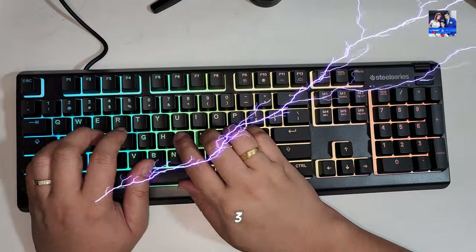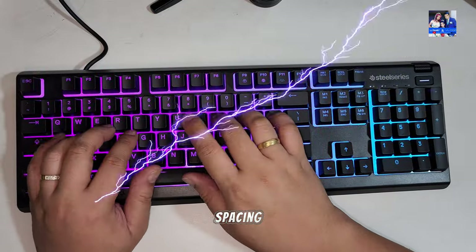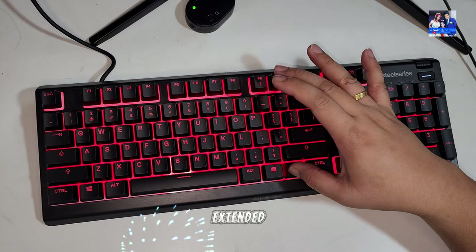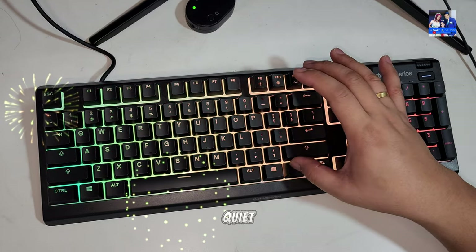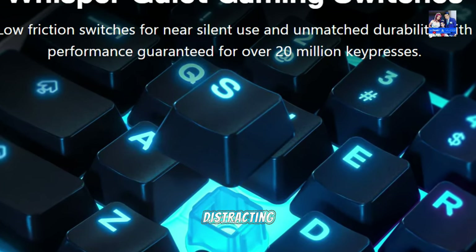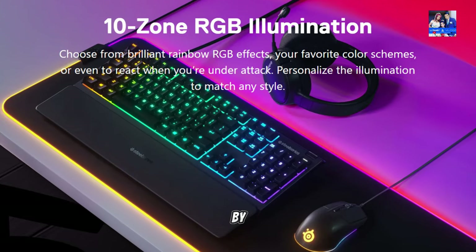Typing on the Apex 3 is a pleasure, with its responsive keys and optimal spacing, reducing the risk of wrist fatigue commonly associated with extended keyboard use. The keyboard boasts whisper-quiet switches, offering a satisfying typing experience without the distracting noise, while still providing the tactile feedback desired by gamers.